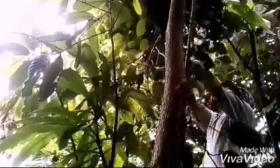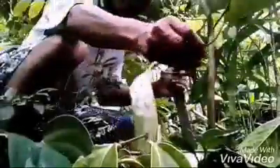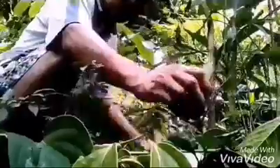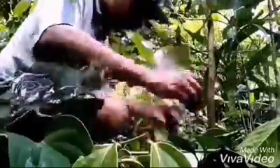This vine in our orchard was neglected in the past, but now I have to prune and cut some twigs of the branches to plant it and propagate it near the trees.